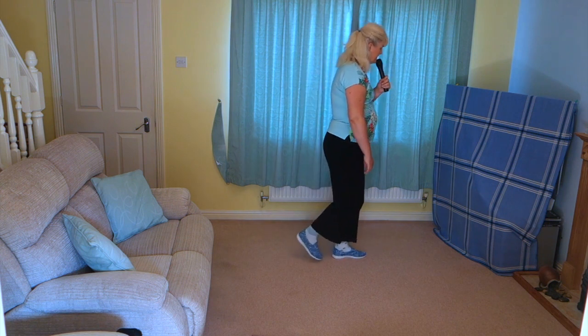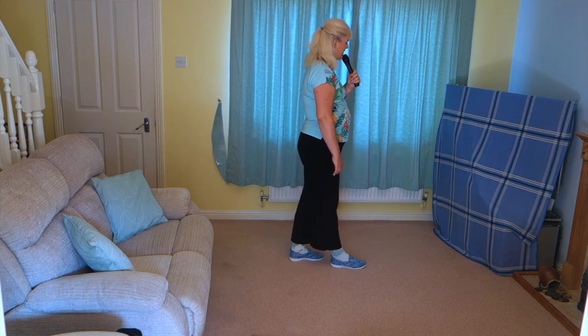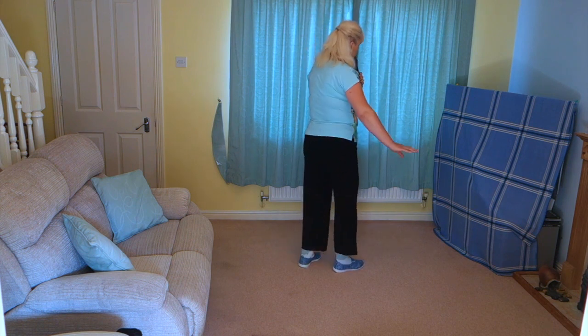Repeat with the right foot: step that right slightly back, touch the left heel forward, left beside right, and this one you're going to step the right forward. Then twist your heels forward, and twist your heels right centre.